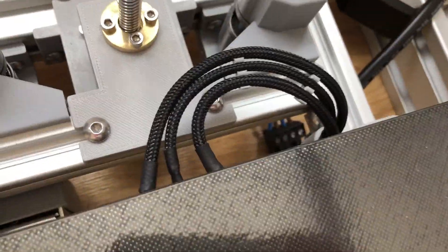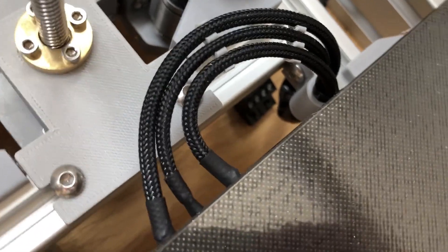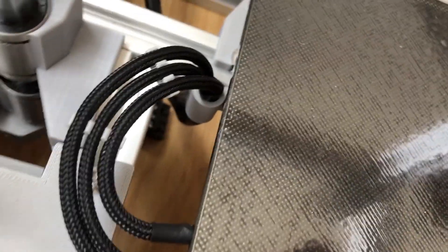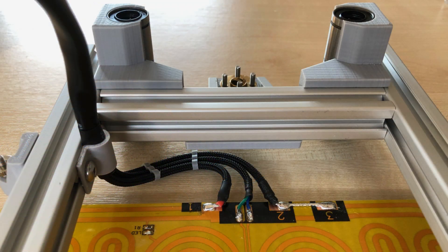I've also braided the cables coming out of the back of the heated bed. It just looks nicer, though it wasn't strictly necessary. That then goes into a bracket to relieve the strain on the connections underneath.